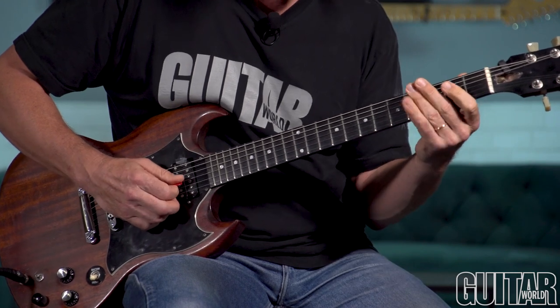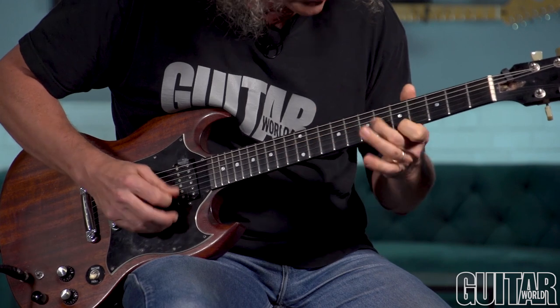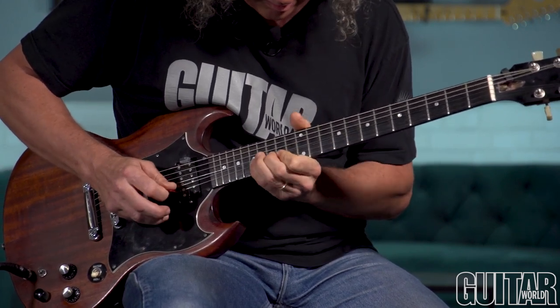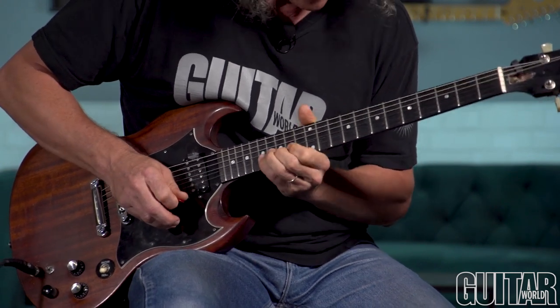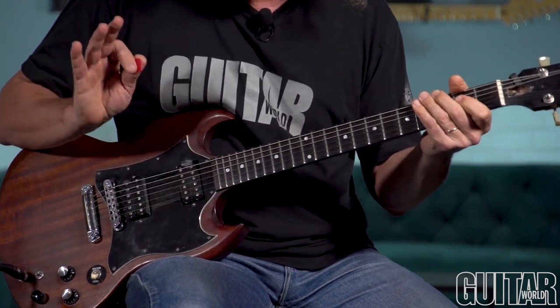Once you get it down you can shift more quickly. Here's creepy lick number 2.